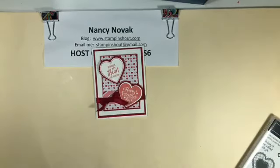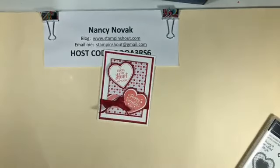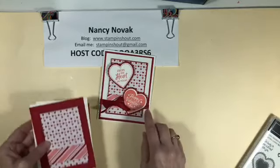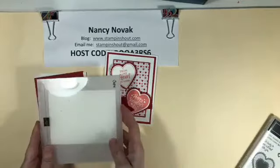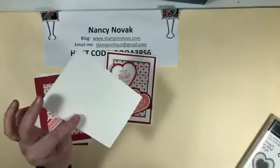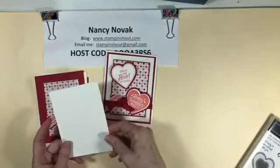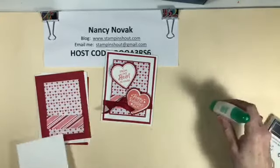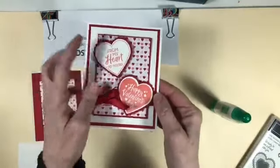This card here has a basic Whisper White card base, and I'm using Real Red — I have a Real Red mat. I also embossed one of the pieces of Whisper White with the subtle embossing folder. It's very subtle, but it really makes a difference. The first thing I'm going to do is stamp my little hearts.